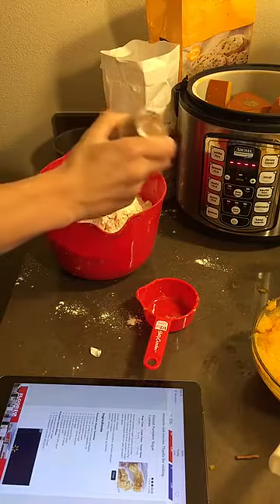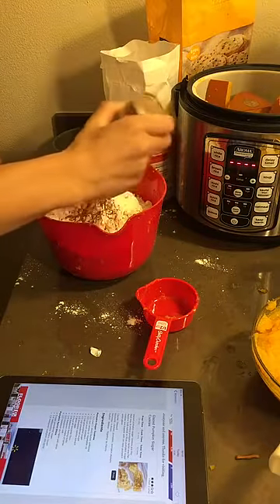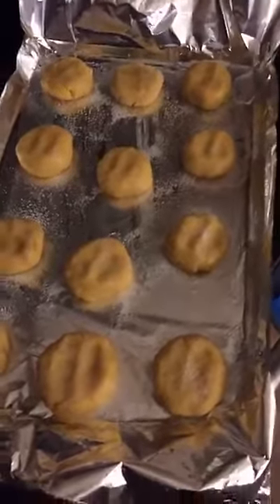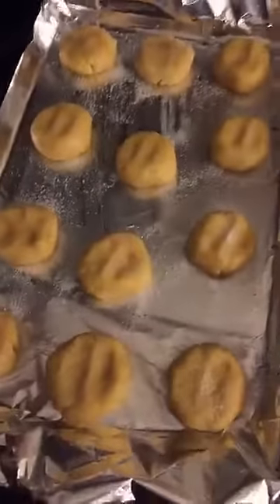And how much pumpkin spice? Half a teaspoon of pumpkin spice. So we got our cookie dough all kind of balled up, and we put a little sugar on top. The oven's preheating.